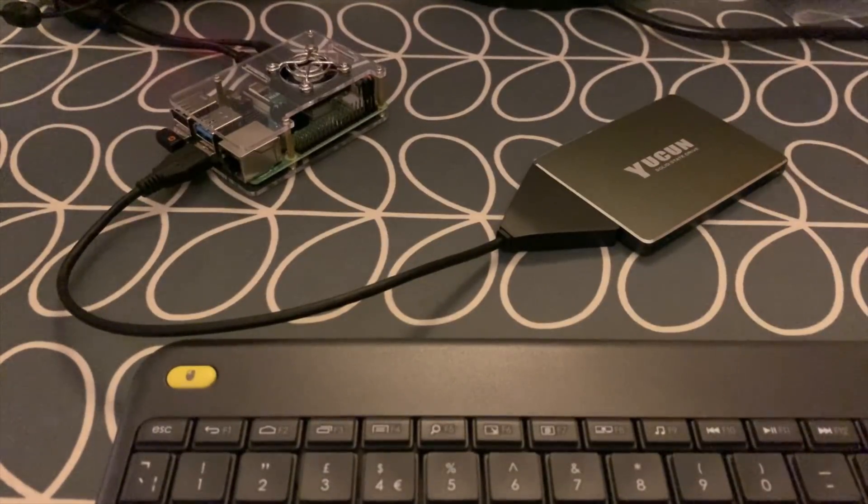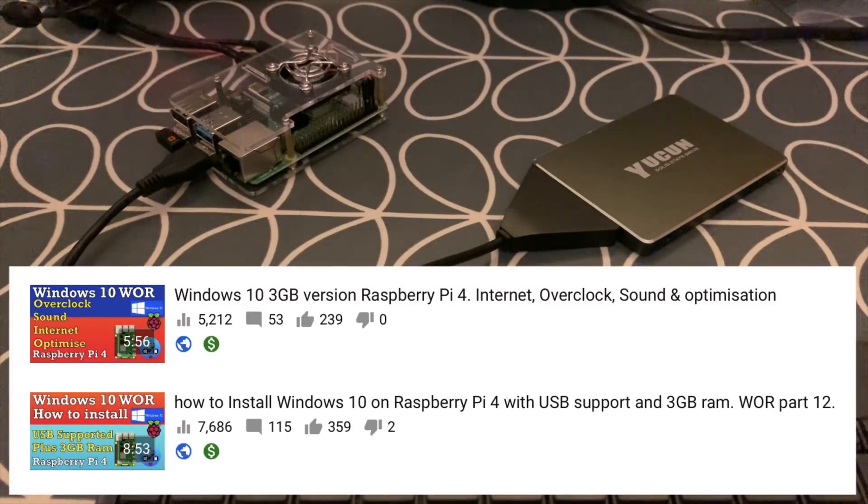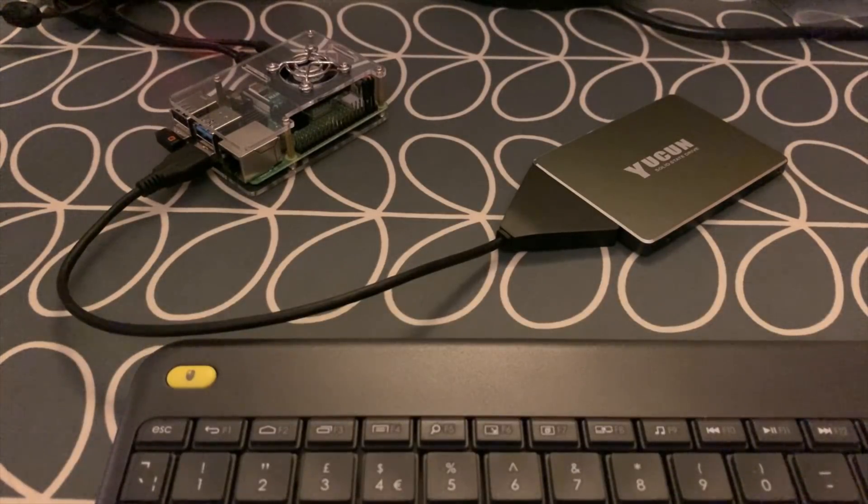This is a Raspberry Pi 4 4GB running Windows 10 from an SSD. I did two previous videos on Windows 10 with the 3GB fix — the newest iteration. This is Amir's latest build called Heavy Falcon, version 0.2.4, which is very good. It's supposed to be more compatible — he says it's not quite as fast, but running it on an SSD makes it super quick.